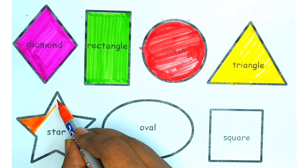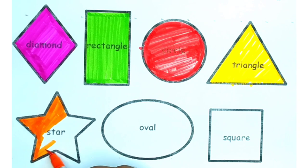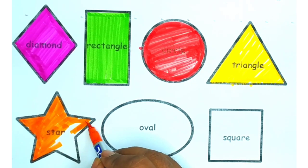Now we are drawing a star and we are using orange color.